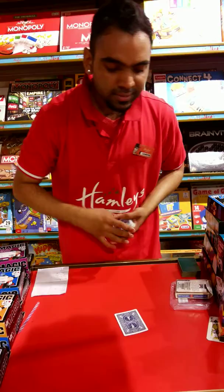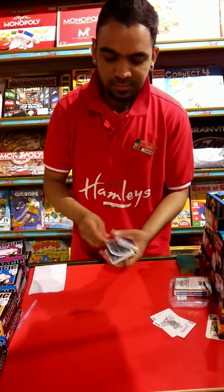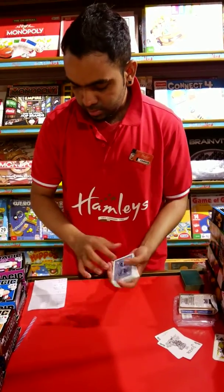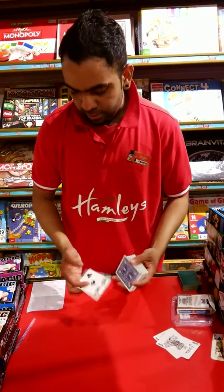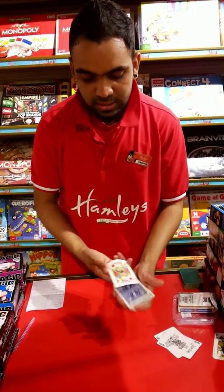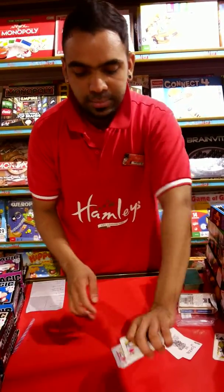So that's one way of doing it. The other way is you can take any card — it doesn't matter what card you take. Say we take the five of clubs, or you can take the jack of diamonds. You take the jack of diamonds, you place it in the middle.